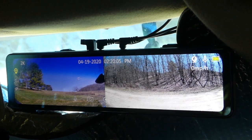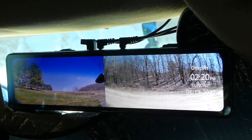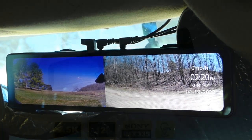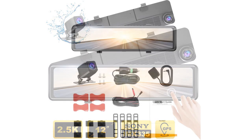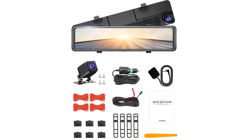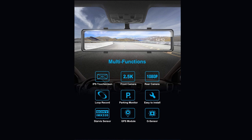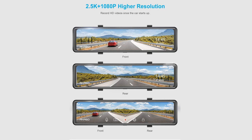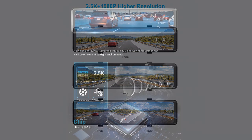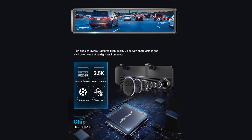Hey, this is Dan from Latest Greatest. I'm here today to review the Hikasso DL12 2.5K mirror dash cam. It has a 12-inch touchscreen, front and rear dash cameras, night vision, a backup function, a Sony Starvis sensor, GPS, and also a G sensor.